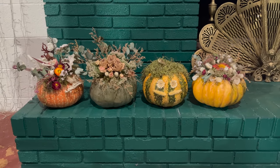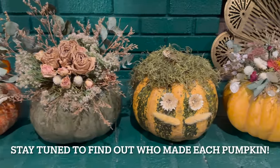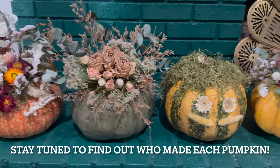Hey y'all, I'm here with Mandy from Mandy in the Making, Glamour from Feeding the Birds, and Jessica — and we have something to ask you. We all four made our own pumpkins. Leave in the comments whose pumpkin is whose — here's a little better view of all of them: one, two, three, four!